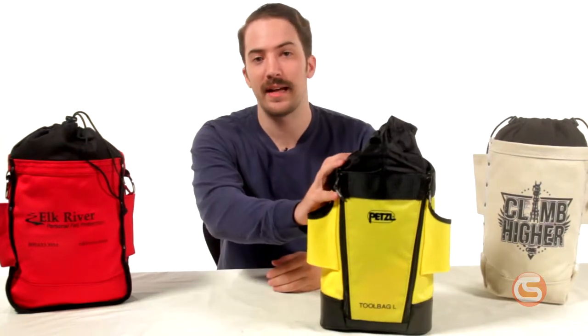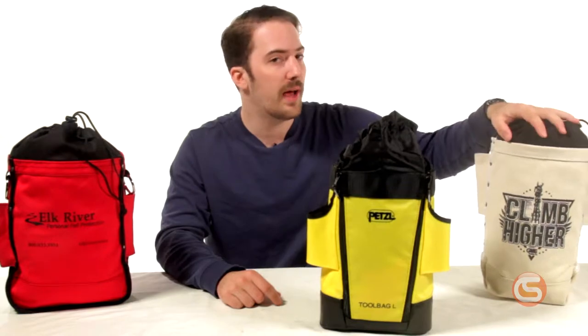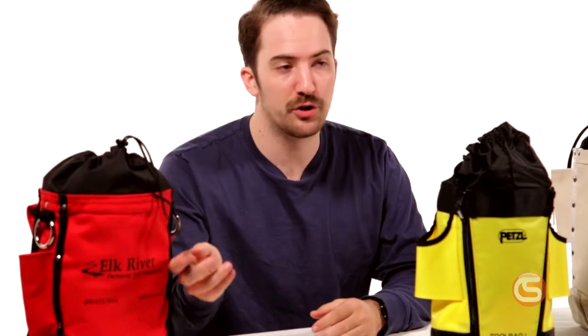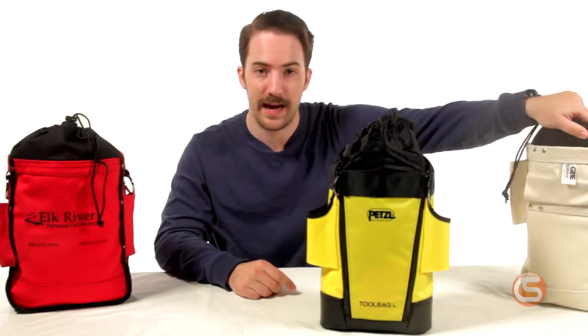We'll start with the drawstring bags. For this category, we'll be looking at the Petzl S47YL, the Elk River Heavy Duty bag, and our own heavy duty top closing bolt bag. All three of these bags include a drawstring closing top to prevent spillage, as well as bull pin loops on each side and large belt loops for attachment. However, they each have unique features of their own.